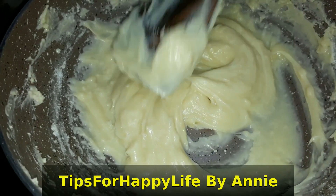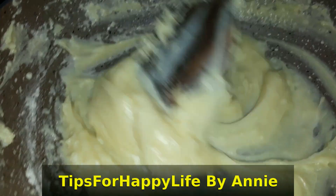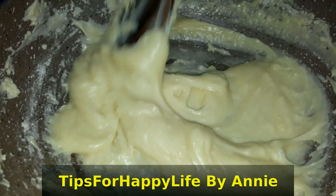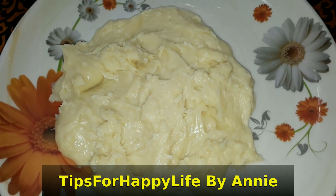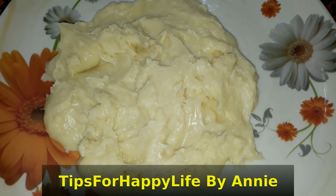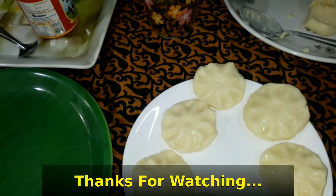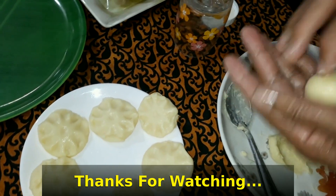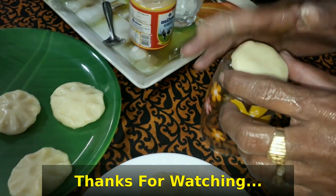We will put a little on the plate. We will put it in the shape and put it in the glass.